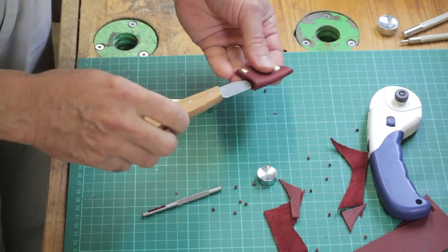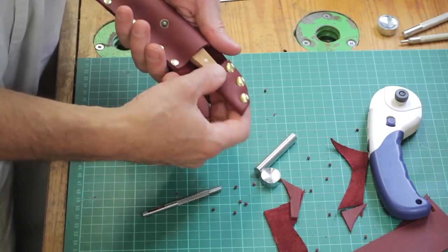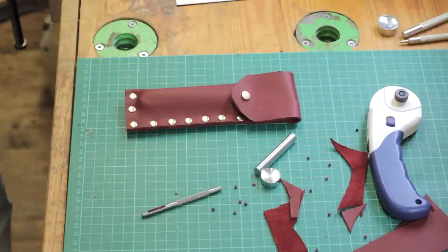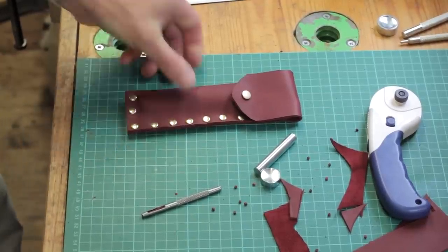There we are - there's a little cover for that knife. Pop it in the case, press stud it down, and that knife will now keep its nice sharp edge which I've put on with a nice diamond hone, so it's a really sharp chip knife - and there you are.